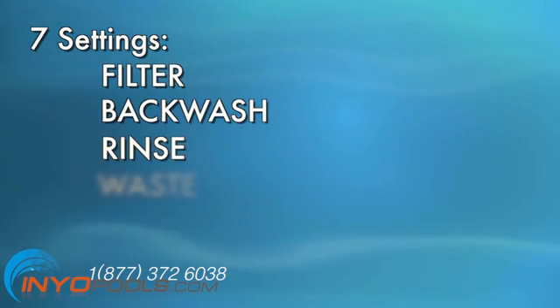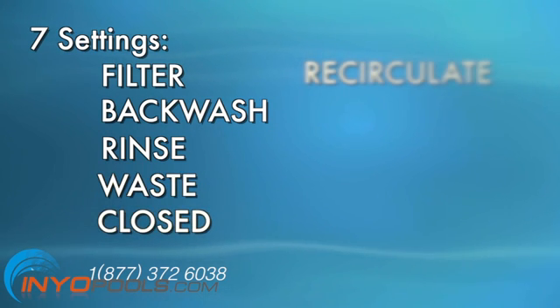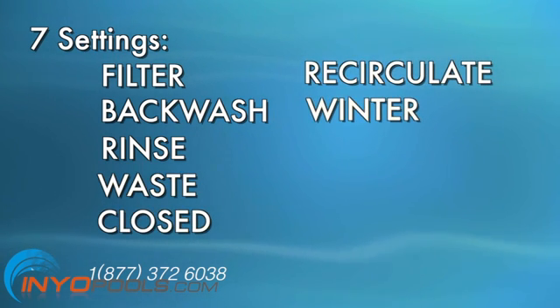A typical multi-port valve has seven settings: filter, backwash, rinse, waste, closed, recirculate, and winter. This guide explains the function of these settings and shows how they circulate water in a typical sand filter. The operation of a DE multi-port valve is very similar.